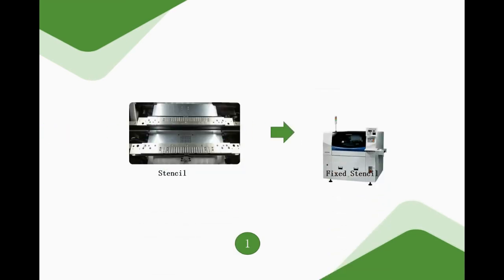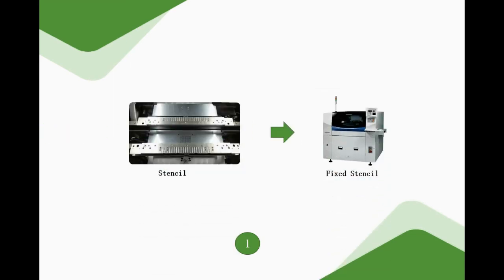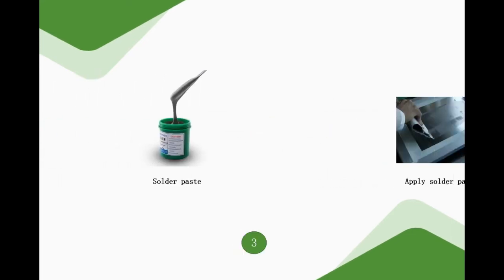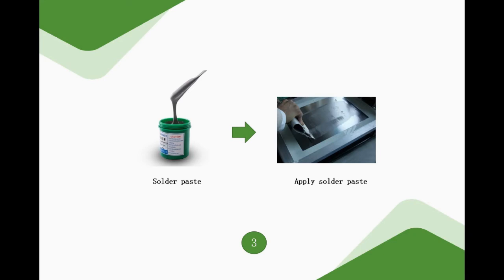Secondly, we have to debug the printing equipment. We need to fix the PCB correctly into the printing machine and debug it. Assemble a clean and good doctor blade to the machine. Add the solder paste to the stencil with a stirring knife. The height of the paste is about 1 cm and the width is 1.5 to 2 cm for the first time. The paste length depends on the PCB length, and the two sides are about 3 cm longer than the printing area. After production starts, add solder paste every 2 hours and the amount is about 100 g.